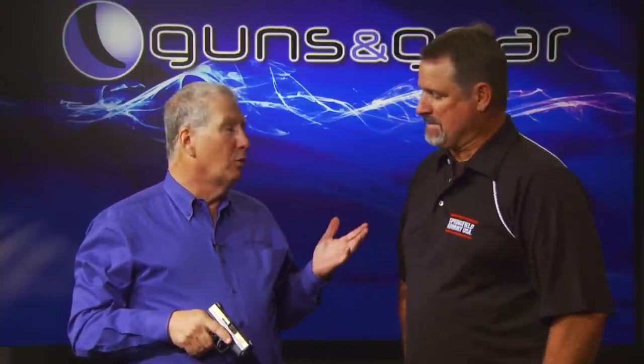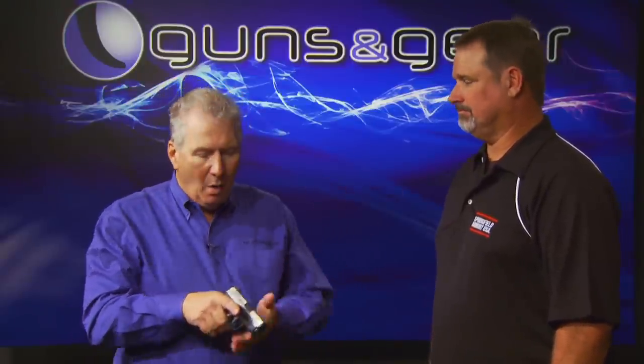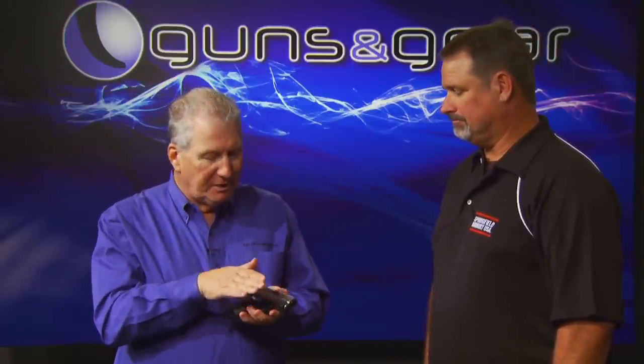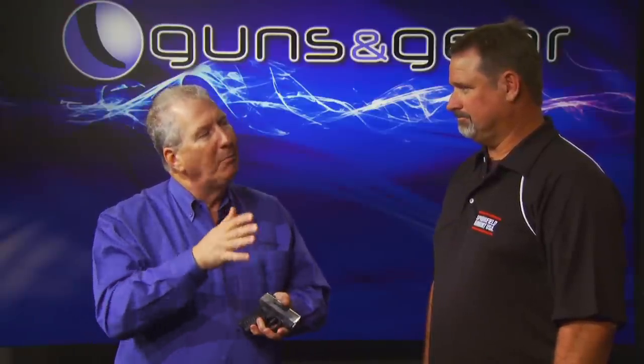Rob Latham, of course, is a top world-class competitive shooter. You've taught a lot of people to shoot, which is the other thing. We were talking about these small guns, particularly like the XDS. They're not different, but they amplify an issue that people need to know about. Is that fair?